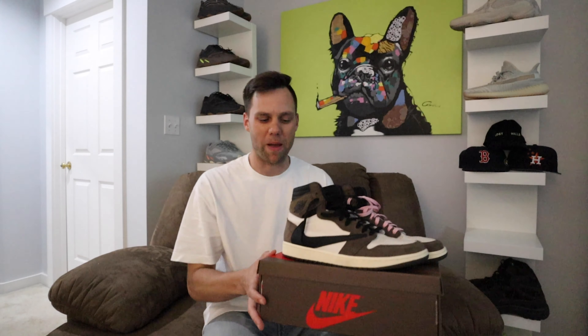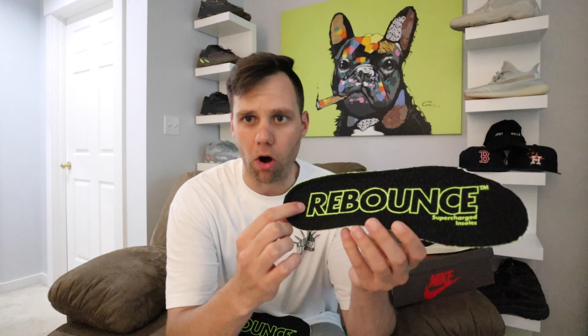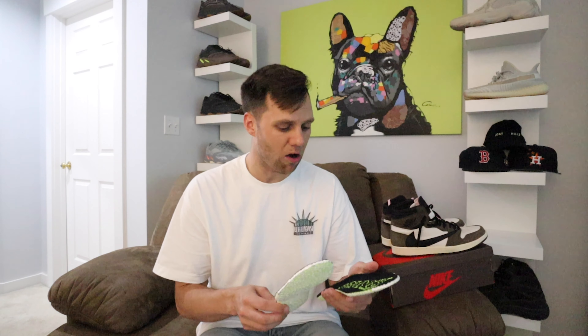All right, we are back. Not bad at all. There are little balls on the top that you can feel — if they could put another cloth layer over it so you don't feel them directly, that would help. But I think they're on to something. This is probably one of the best insoles I've ever tried out. This is definitely a cop, and I'm going to test these out in my Yeezys and other Jordan sneakers too. Guys, I highly recommend the Rebound Supercharged Insole.